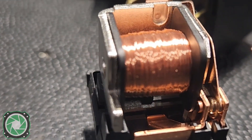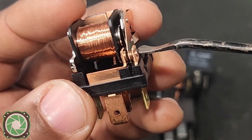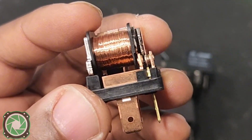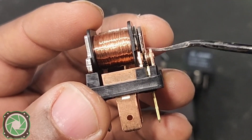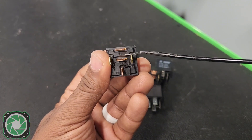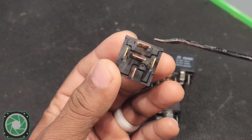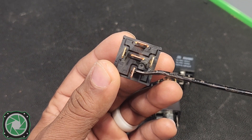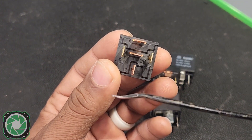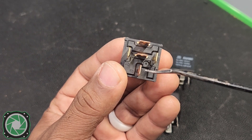Terminal 87 does not have that pole touching it all the time, which is why it's normally open. 87A is the terminal that the pole is touching all the time unless the relay is ignited — which means this is normally closed. 87A is always touching 30 unless you turn this relay on, and then it flips to 87. Whatever polarity is on 87 is going to output on terminal 30 — so if 87 is grounded, terminal 30 outputs a negative; if 87 has constant 12 volts, terminal 30 outputs a positive.